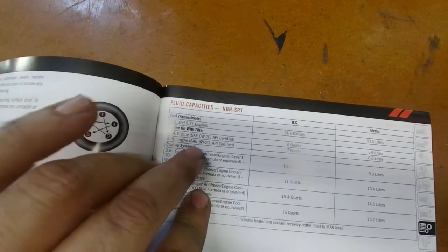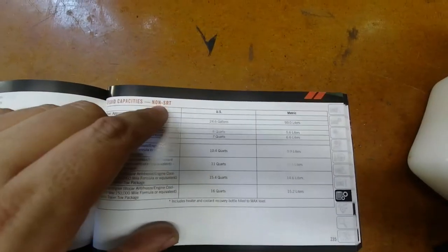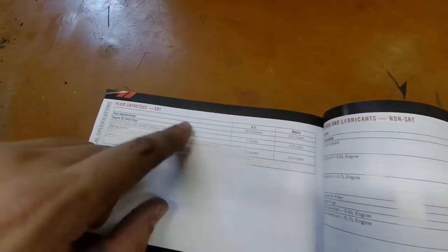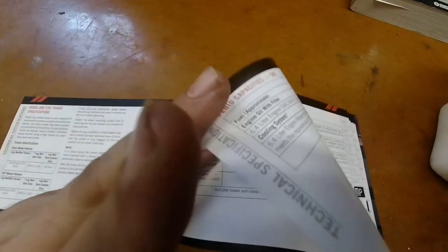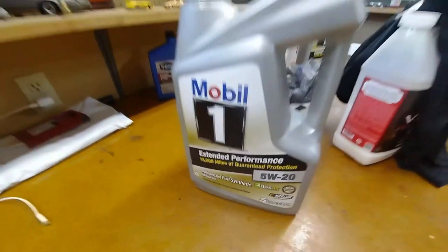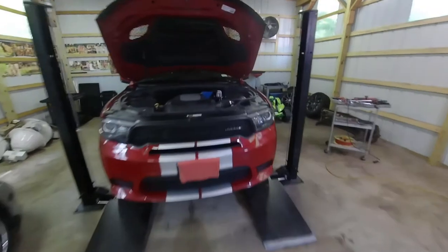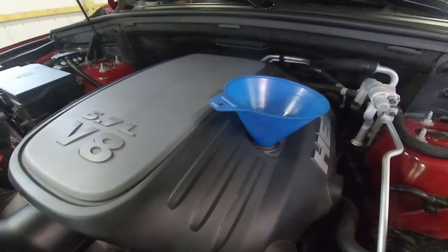As we can see here, the six cylinder engine takes six quarts of oil. The RT V8, the 5.7 liter, takes seven quarts of oil. If you have an SRT, it will also take seven quarts of oil — all of those are with an oil filter change. I went with 5W20; I got the extended 15,000 mile Mobil 1 oil. Use whatever brand you prefer, whatever's on sale. To fill the oil, right where we removed the cap, just put a funnel in there and put in seven quarts or just a little bit less.